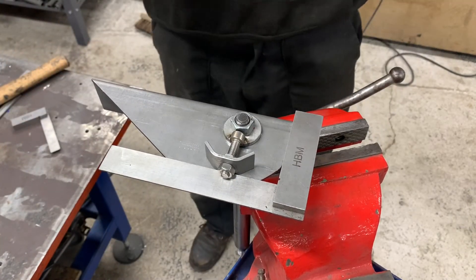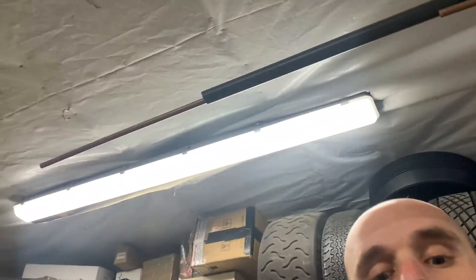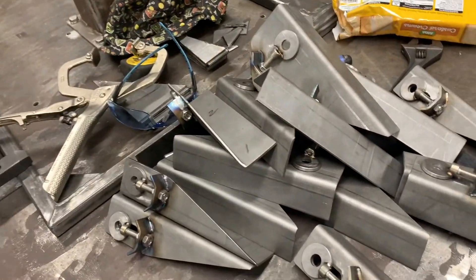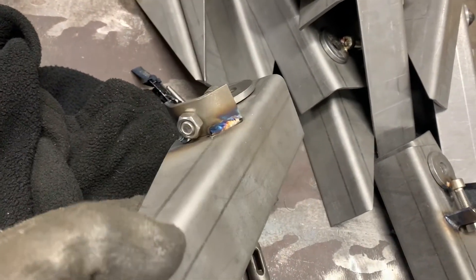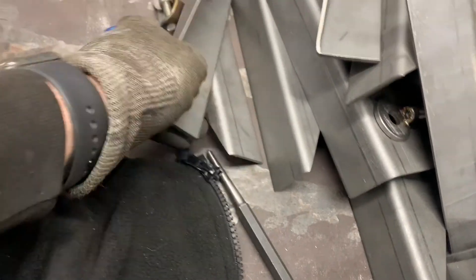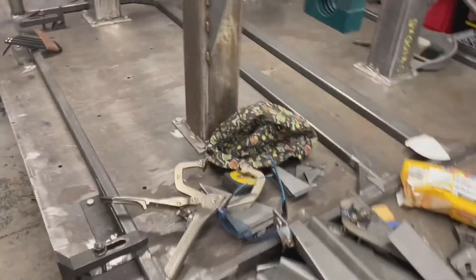We're going to run some welds down here - get the welding gear set up. I may have broken my tripod so I didn't record the welding, but here they are, stacked up. All there is is just a weld on one side, weld on the other. That one's unwelded. I think that's calling it a day because I'm a bit burnt out. Thanks for watching.